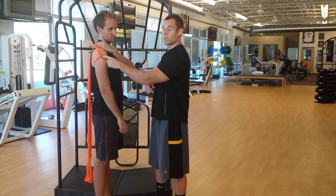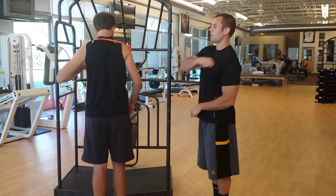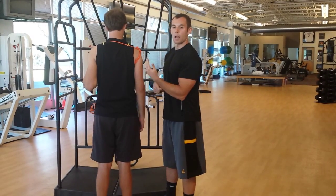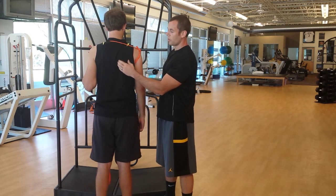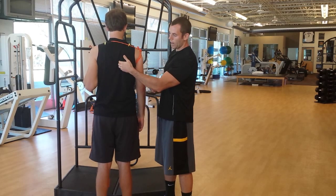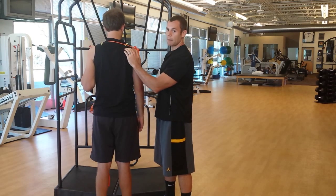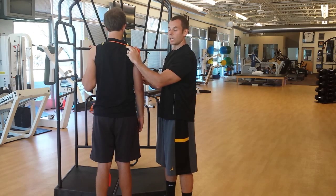Now we have the insertion, so let's go to the origin. He's going to wrap that around, bringing it just around the other side of the shoulder, in between his shoulder and his neck roughly. If you've followed some of our other videos, you know the scapula — the shoulder blade — right here, this is the medial border. If I come and follow, I'll find this big bony prominence called the spine of the scapula. Above that is the origin of the supraspinatus — it's the supraspinatus fossa.